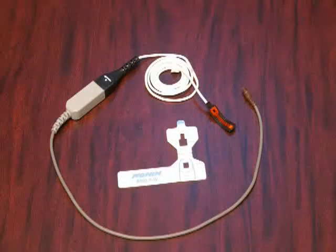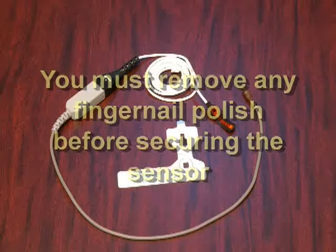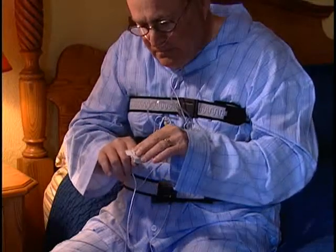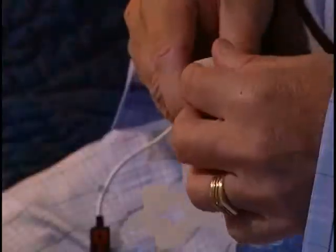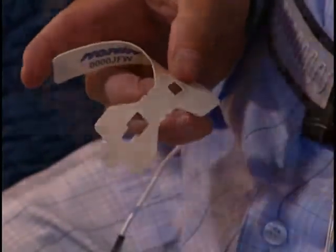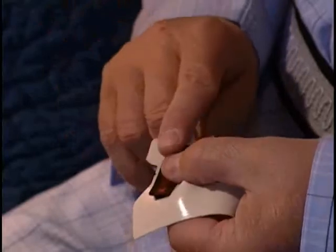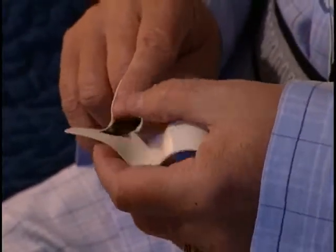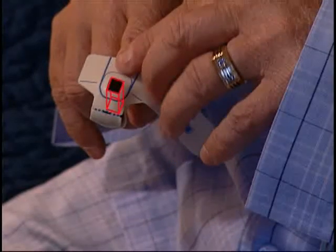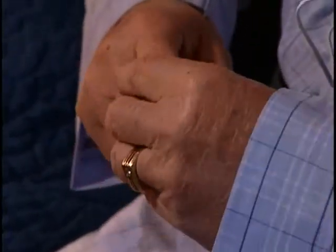To monitor your oxygen level accurately, you must remove any polish from your fingernail before securing the sensor. Place the oximeter on your index finger, which is the preferred application site. Grasp the blue tab on the oximeter finger wrap and peel the paper backing away. Firmly press the sensor against the adhesive side of the finger wrap. Wrap the short flaps around your finger. Carefully fold the oximeter tape over the tip of your finger so that the light emitter and light detector are vertically aligned.